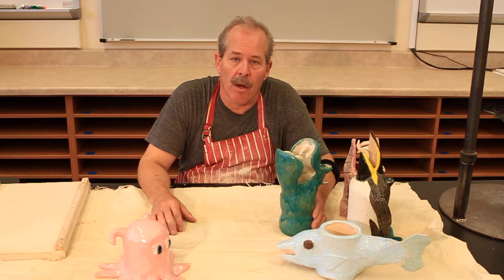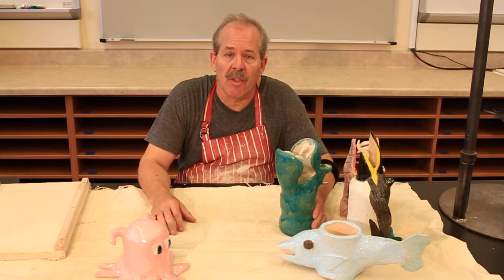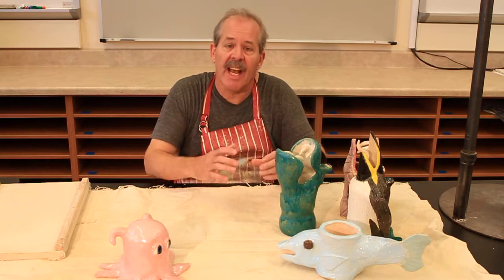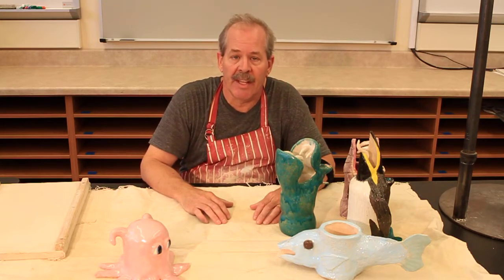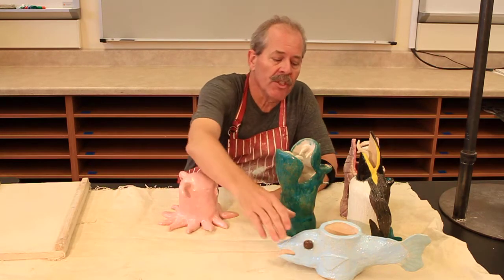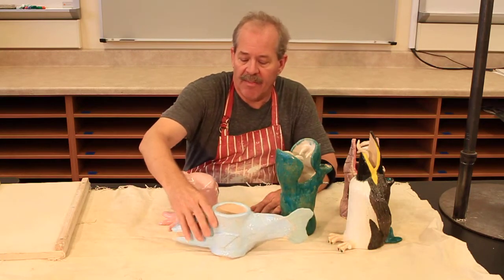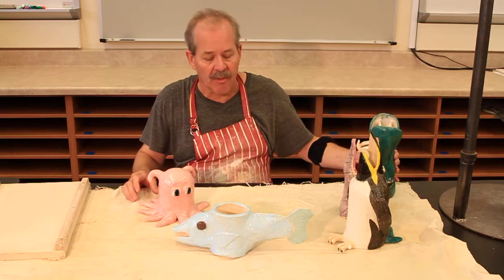This is a project we do in our Art 1A class here at Jordan. It's an opportunity for students to create a simple container based on a cylinder form and then add an animal theme to that in a variety of different ways. I have some examples that I can show you to see the wide variety of sorts of things that students do and a couple of projects that I've done myself over the years.